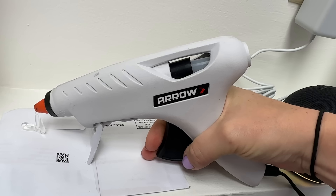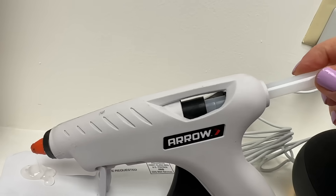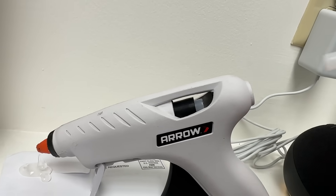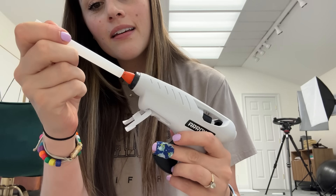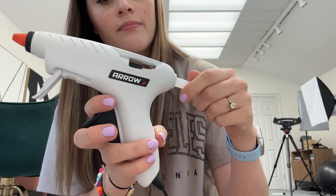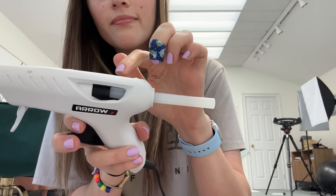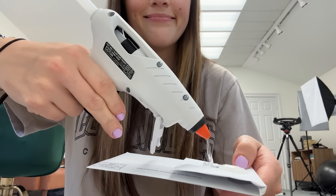My last basic home hack is for hot glue guns. When you go to stick the next hot glue stick into the gun and press it, you always have to push it down a few times before it finally grabs. Before you stick that hot glue stick into the gun, just take the end of it, touch it to the nozzle of the hot glue gun so that it softens and gets hot, then stick it in. This way it will attach to the hot glue stick already in the gun and you won't have to keep pushing it down, making hot gluing a lot easier.